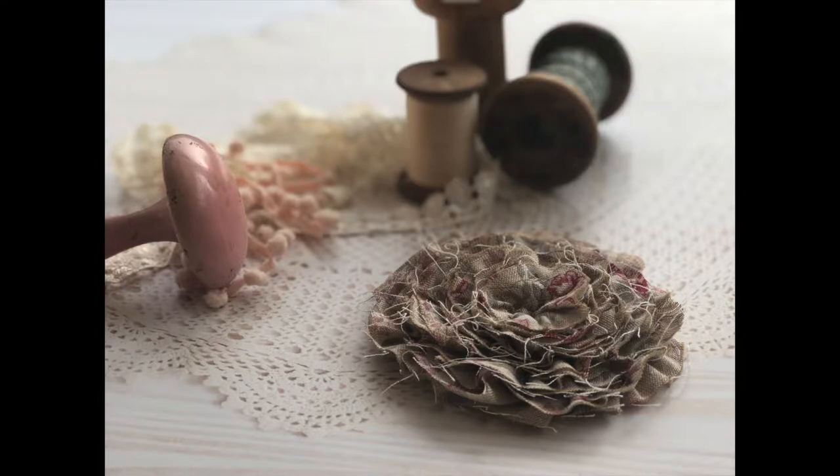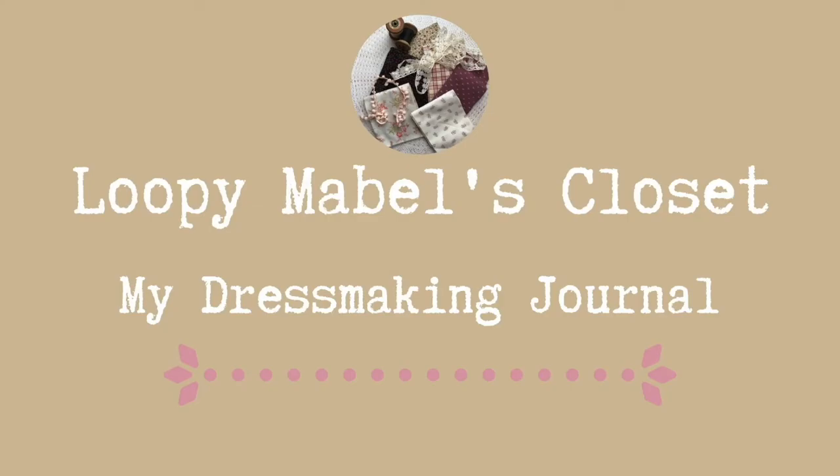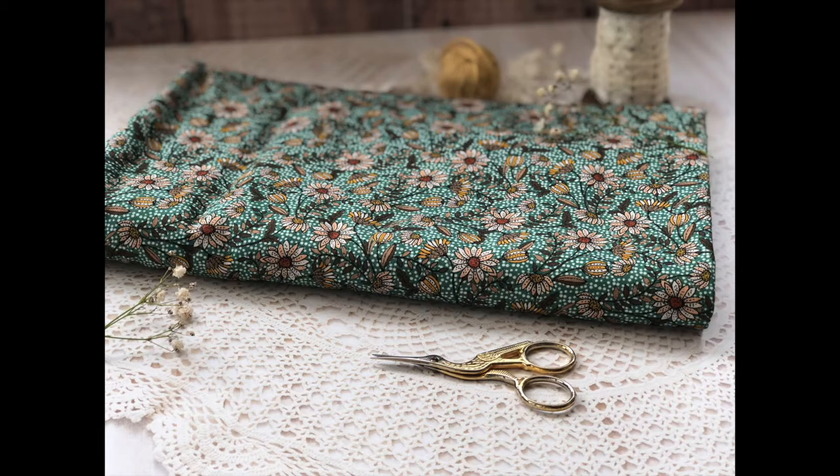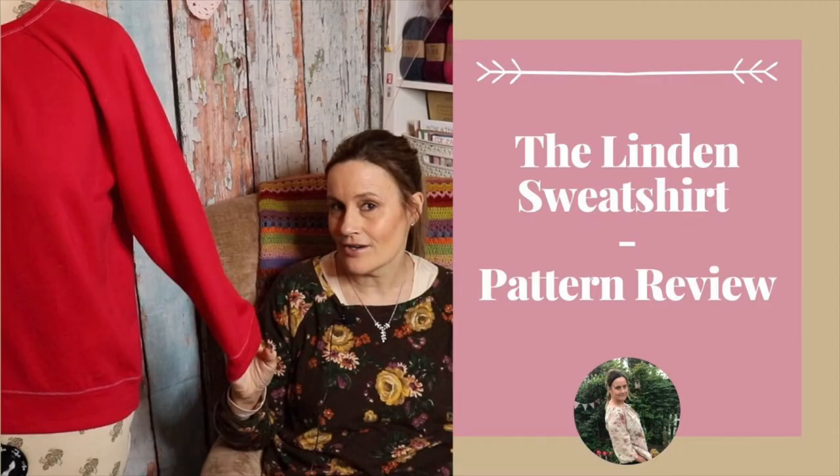I just wanted to share with you what I have made. So welcome back, and yeah, it's all about the sweatshirt.